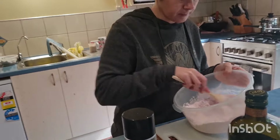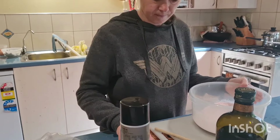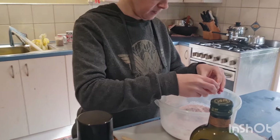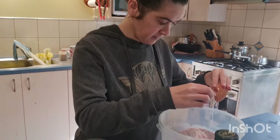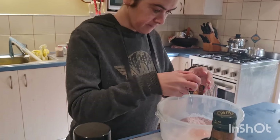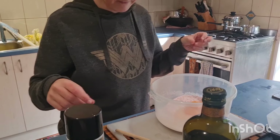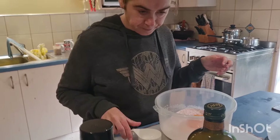So I'm going to add the eggs and oil now. Shall I add the eggs first? Yes. That's one egg. And mix it? And then the oil. Just a third of a cup.